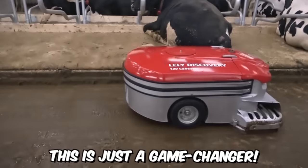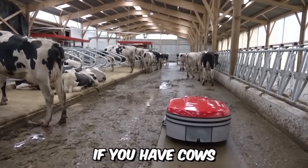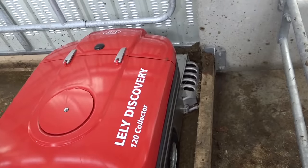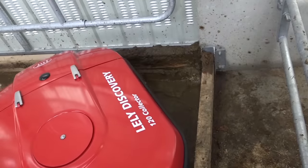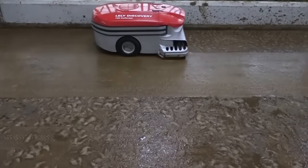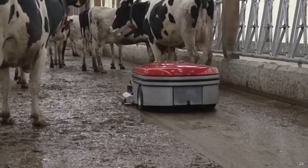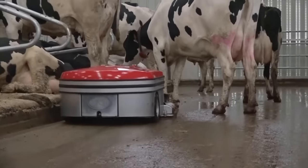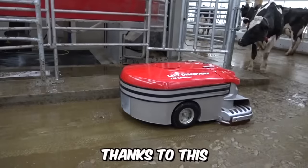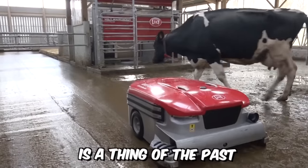This is just a game-changer. Lely Discovery 120 is designed for cleaning manure from the solid floor of the barn. The collector takes an entirely new approach compared to traditional manure scrapers — the robot doesn't push the manure out, it sucks it in. Thanks to this, the accumulation of manure where the animals stand is a thing of the past.